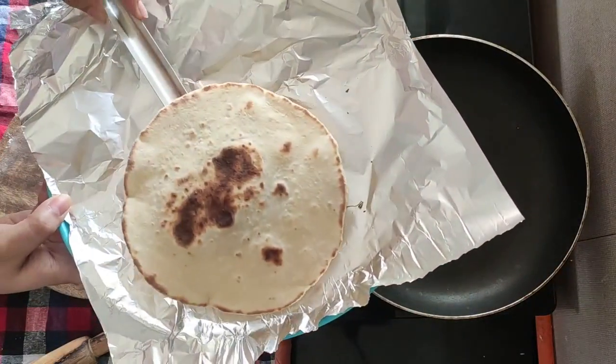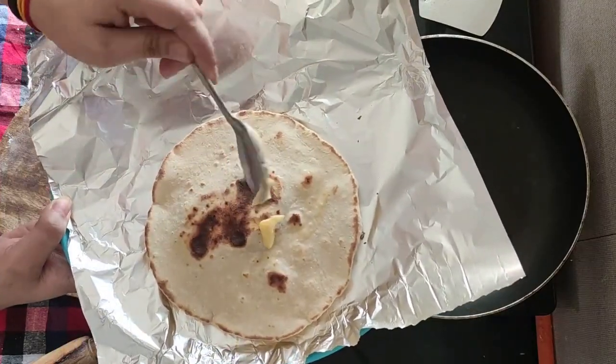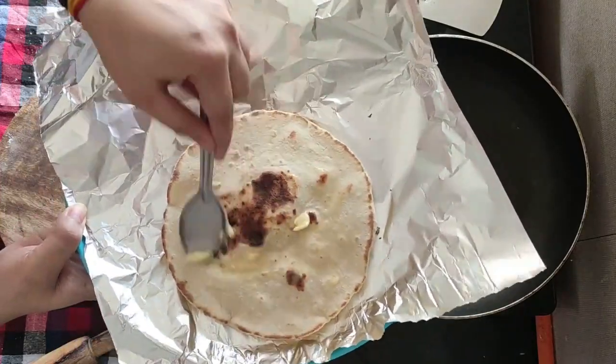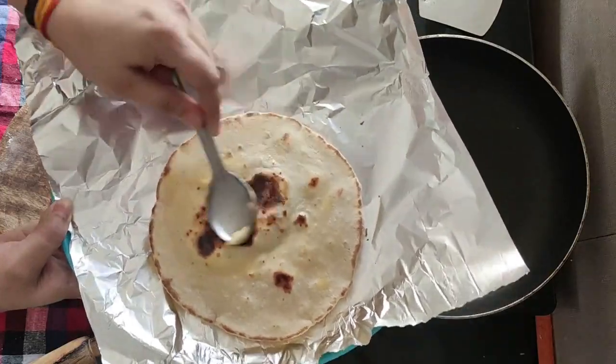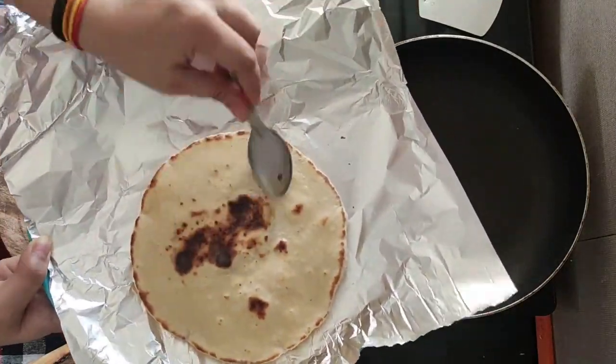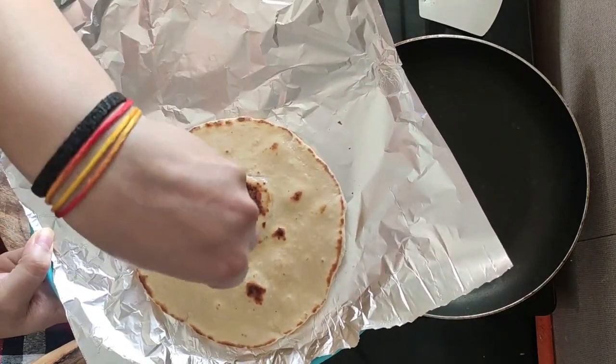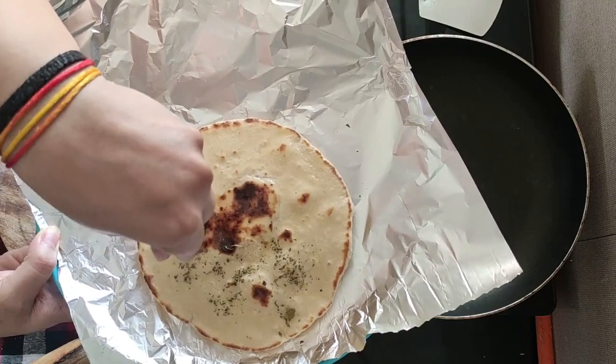We will prepare all the bread this way. We will brush it with butter. You can also add a topping of your choice — I have used red chili powder here.